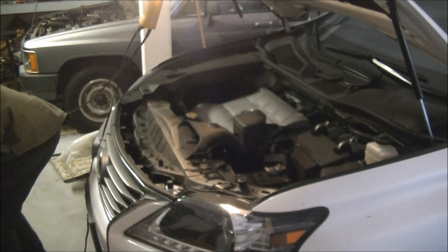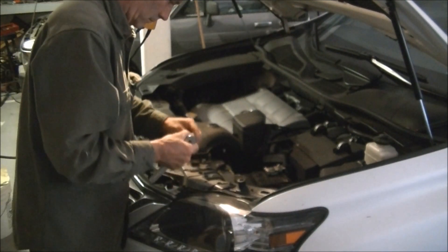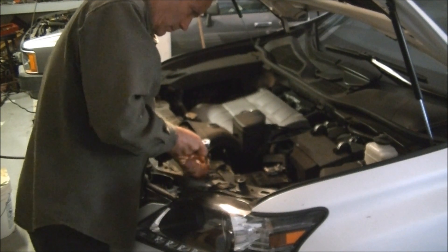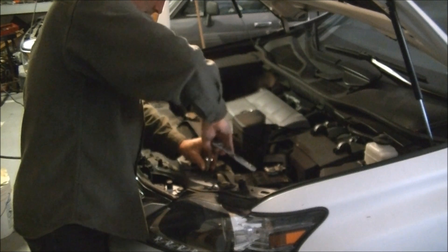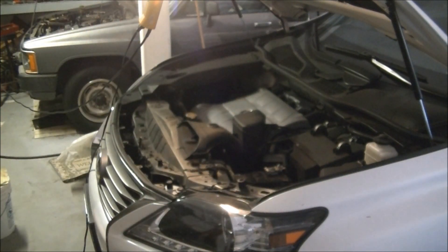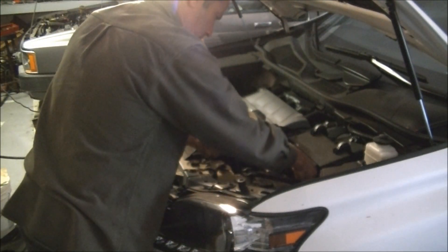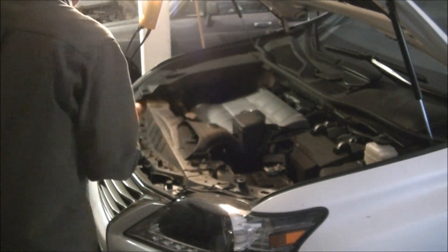We're going to loosen the battery in a certain sequence. We'll use a 10mm socket to remove the battery hold-down. In this case, we can really just do the one nut because the other side is actually held down with a J-bolt — it just hooks down below the battery. So you don't really have to loosen that other side. You can see the end is just a little hook type thing.